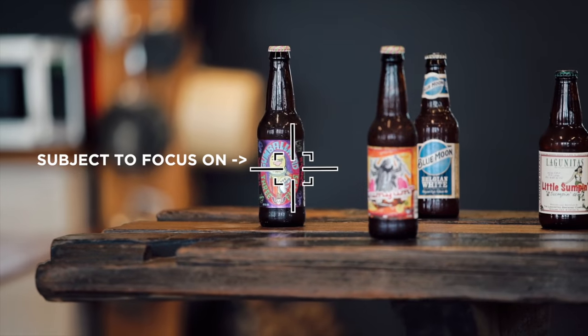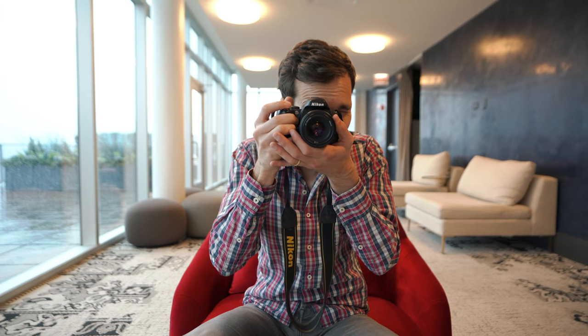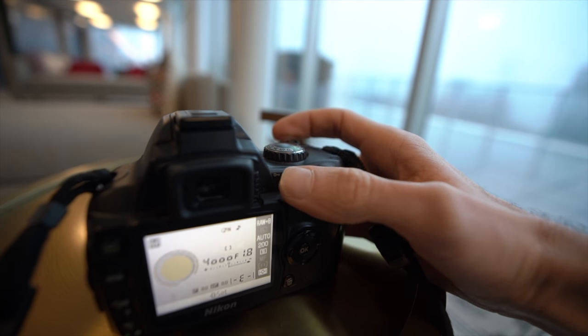The second advantage is focus recompose — I made a video on that you can check out. Basically, you don't have to half-press, lock focus, and then recompose. With BBF, you press once, release, and then recompose however you want, as long as your subject isn't coming closer to you. It actually removes one thing to think about when you recompose. Great on paper.